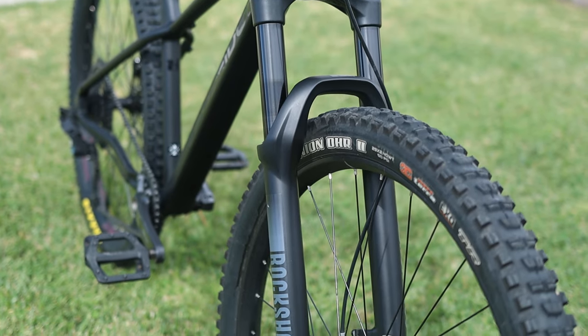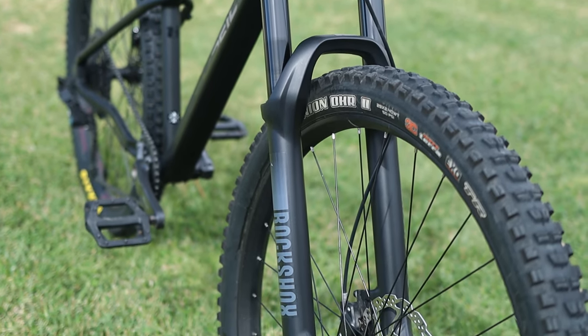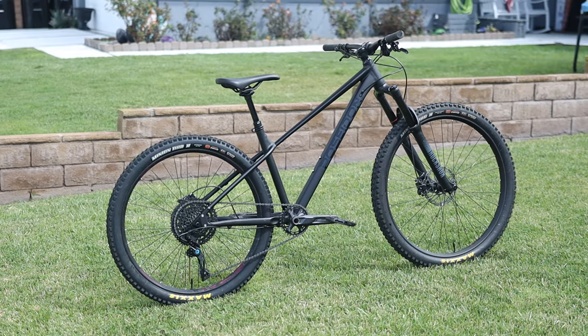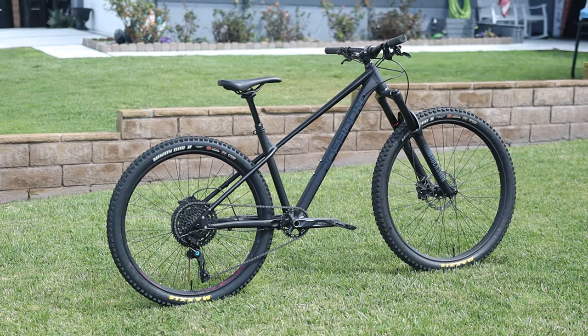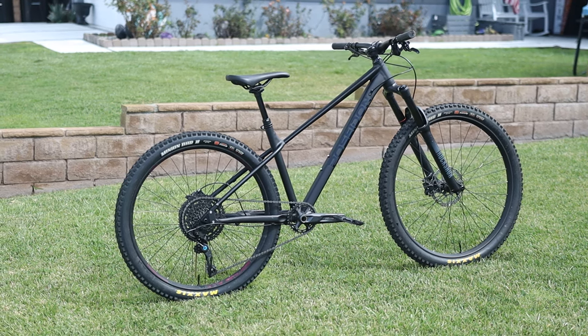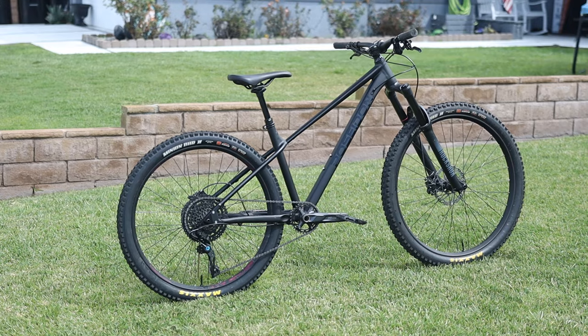People do this all the time with forks and wheels, and even brakes and drivetrains sometimes. This fork is considered entry level and retails for about $350 to $400 right now — the same fork you'd find on a lot of mid-level complete bikes. It's really nice because it's an air fork, which is going to be way lighter than the heavier coil forks typically found on entry-level complete bikes.